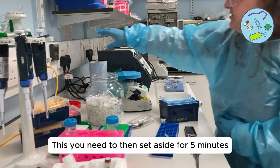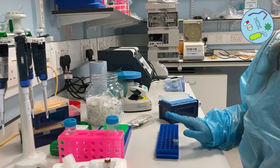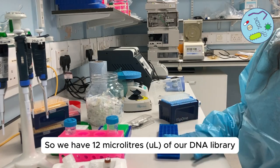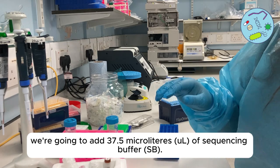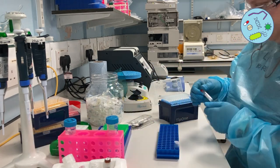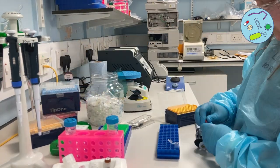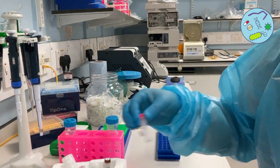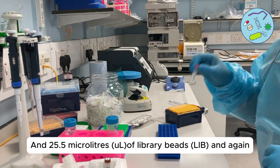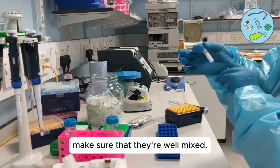Set this aside for five minutes while we prepare the rest of the library. We have 12 microliters of our DNA library. Add 37.5 microliters of sequencing buffer and 25.5 microliters of library beads — similar to the AMPure beads, make sure they're well mixed.